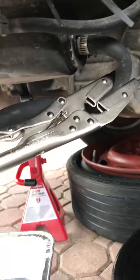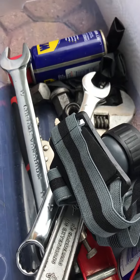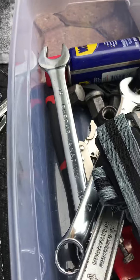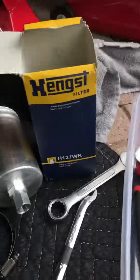I suggest having some vise grips like pinch-offs. You'll need vise grips, 17 and 19 wrenches, and it wouldn't hurt to have an open-end adjustable. A couple of lights — I find these lights very handy. We'll finish it off and see how it goes.